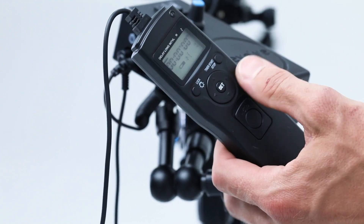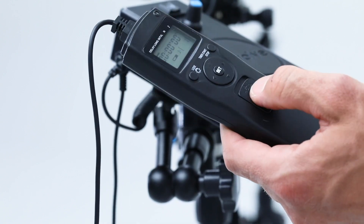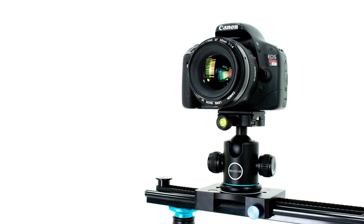Now the timer is ready to be programmed and used on your next shoot. Check out more of our setup videos at revolvecamera.com.